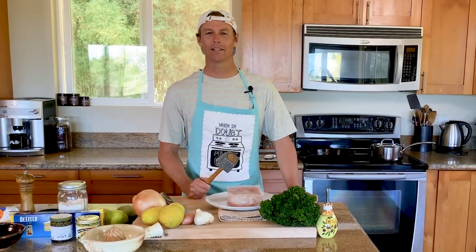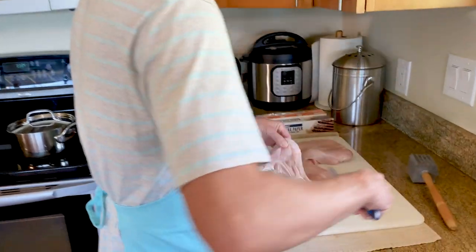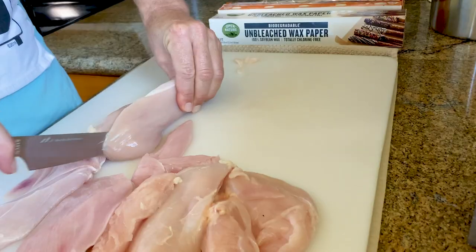Welcome back! Tonight we're going with a fast, easy weeknight meal that can double as your weekend dinner party go-to: chicken piccata. Let's go. Step one, we're gonna butterfly our chicken breasts and make them a little bit thinner so they cook evenly in our pan.